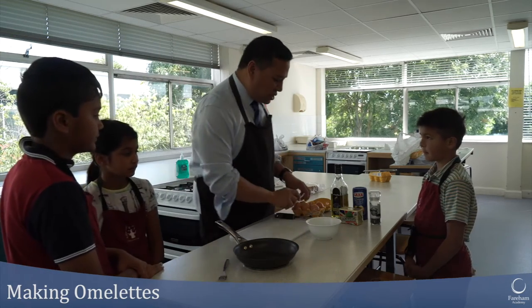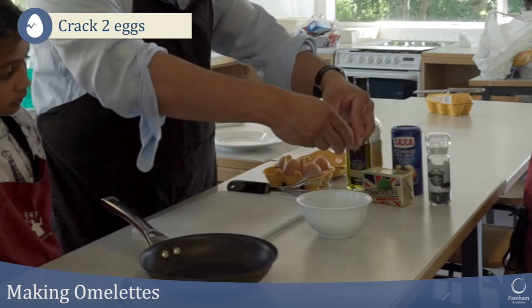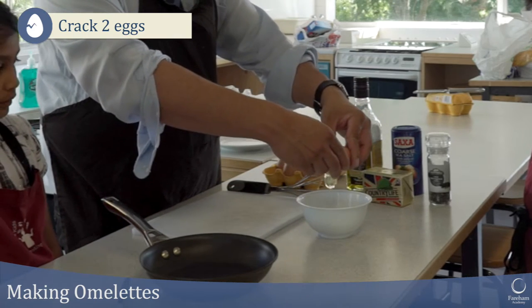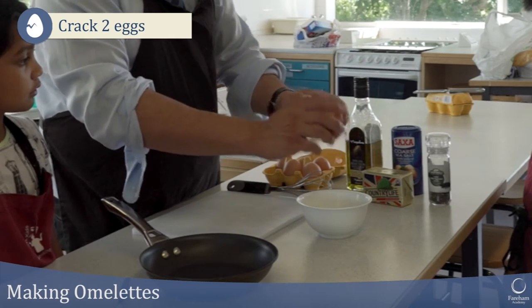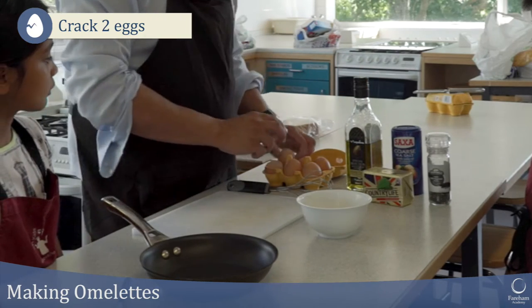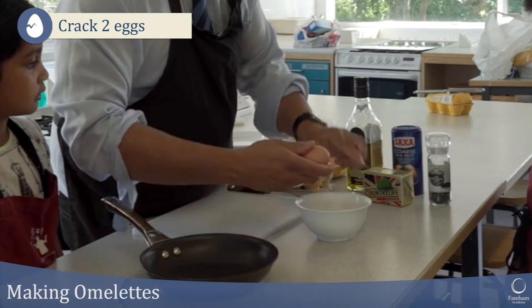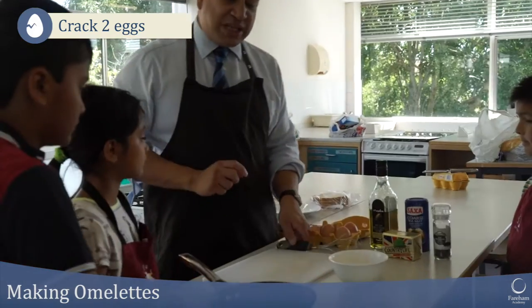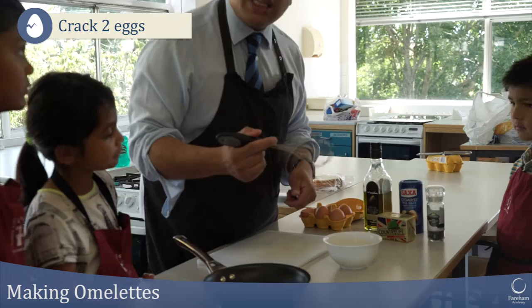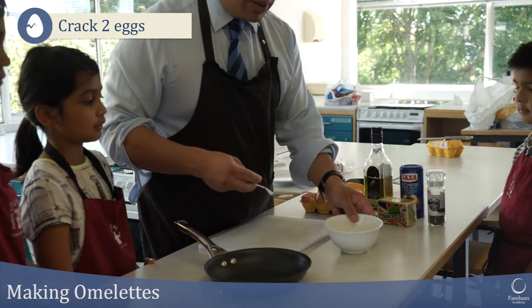First of all, we are going to crack two eggs into a bowl here. I'm just going to crack an egg by tapping it on the side and then opening it up like that, and then the egg comes out. I've got a whisk here — you could actually whisk it up with a whisk — but I find it's just as easy to use a fork to whip an egg.